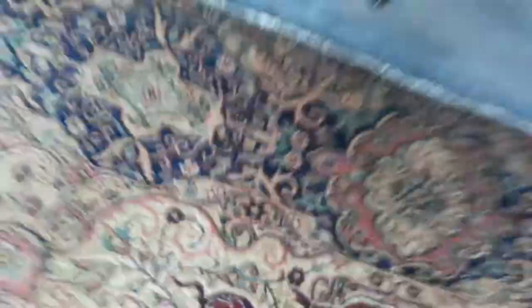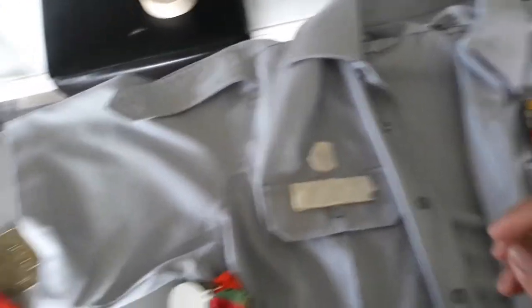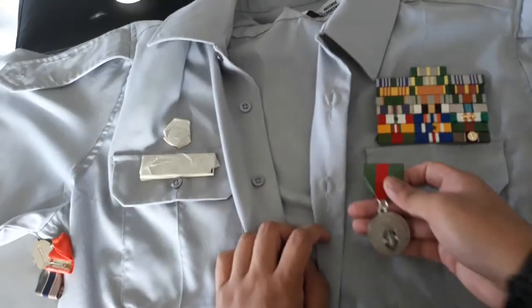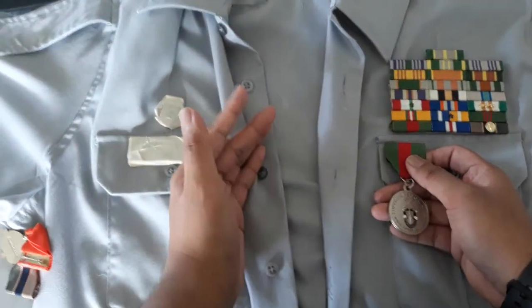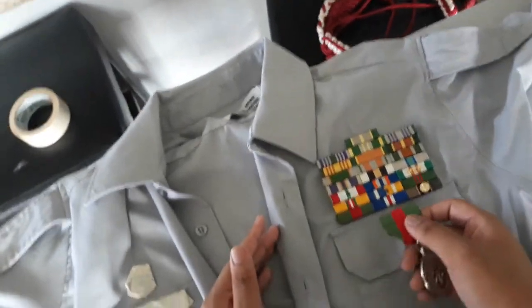I have five medals right now. There isn't a specific order they go in, but there is a certain amount you can have on each row. If you're a new cadet and you earn your first medal, it goes centered — everything needs to be centered. I don't know why some cadets put it all the way down; it goes right here centered on the pocket.